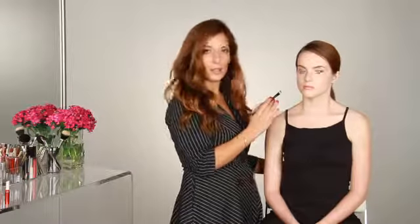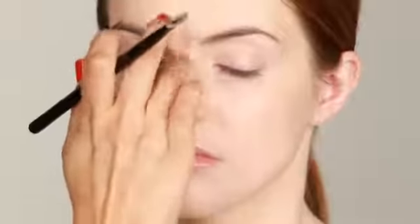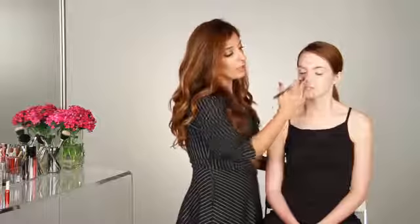Now that I've done the contouring, I'm going to take a concealer that's a few shades lighter than her skin tone and just go down the bridge of the nose, blending that color into the darker shade. All you're doing is highlighting the high point of her nose to really give that slim effect.